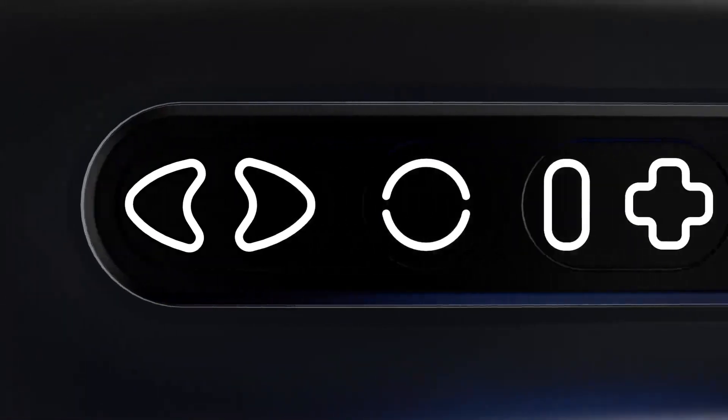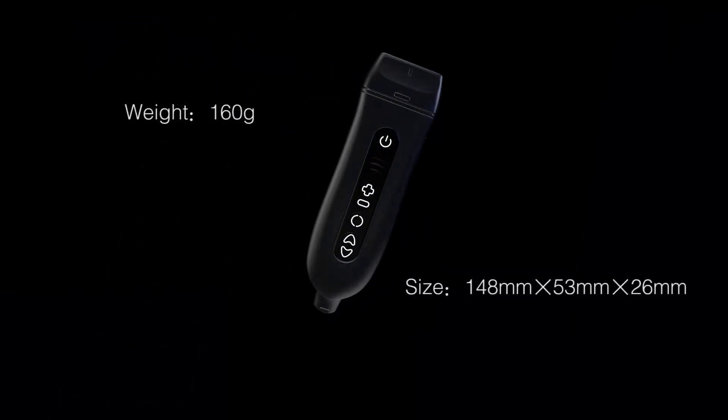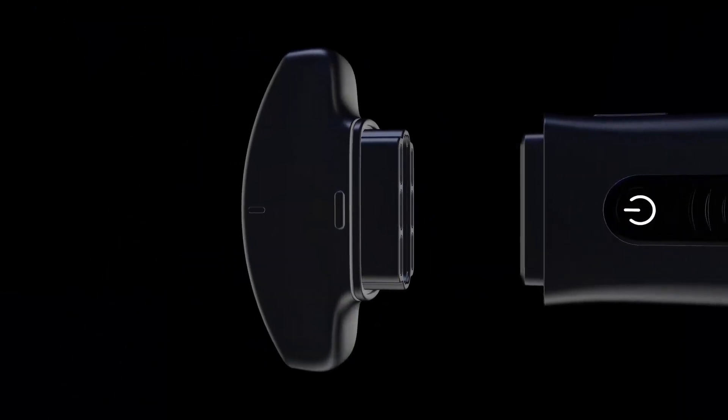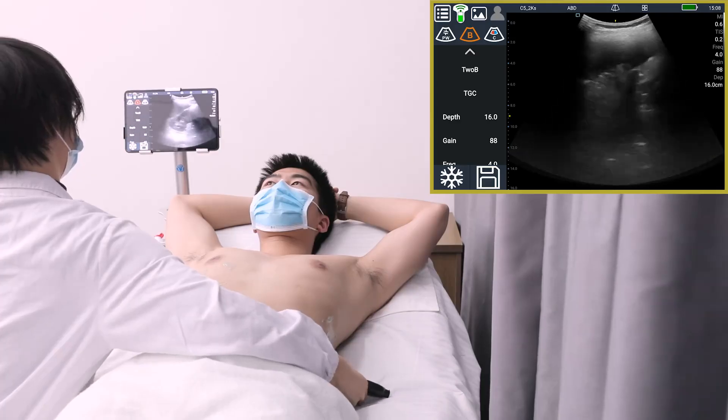Have you ever thought that ultrasound can be as small as your hand? We pursue the ultimate small and light medical imaging device — a real handheld wireless mobile ultrasound system. Patented probe head switching technology means one handheld machine can meet the requirements of whole body examination, with the lowest power consumption for the longest scanning time.